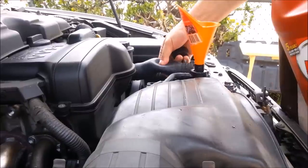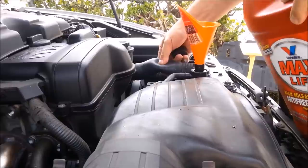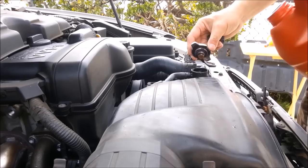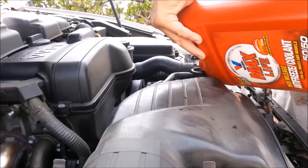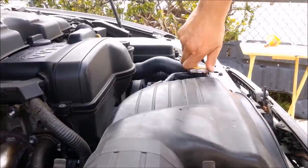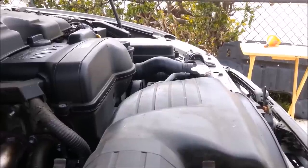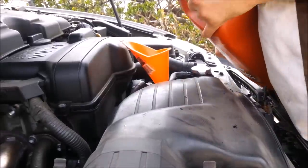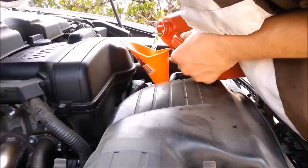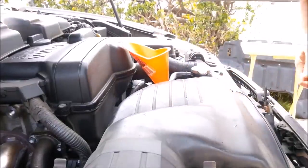Air pockets might give a false reading as far as temperatures go, so try to take out those air pockets as much as possible. You'll know when to stop when you squeeze and it stops going down. And don't forget your overflow tank — you can fill that up all the way to the full line.